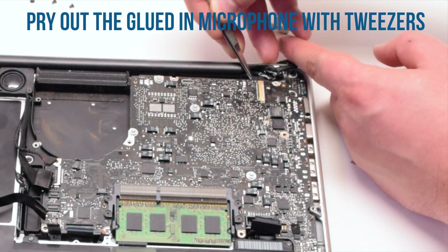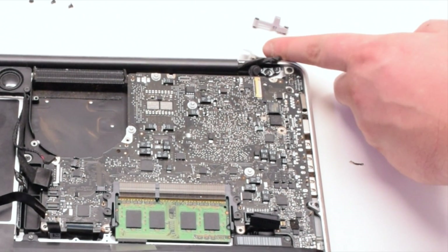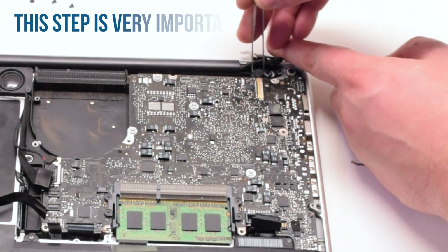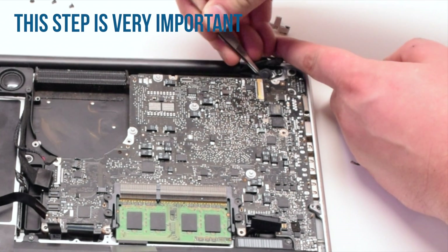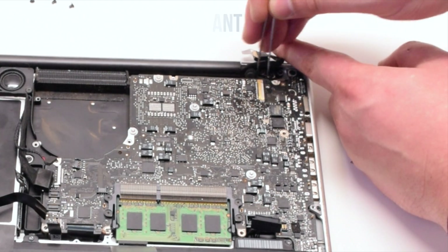Pry out the glued-in microphone with tweezers. This might be a little difficult, but this is a very important step that cannot be skipped. Once the microphone is loose...